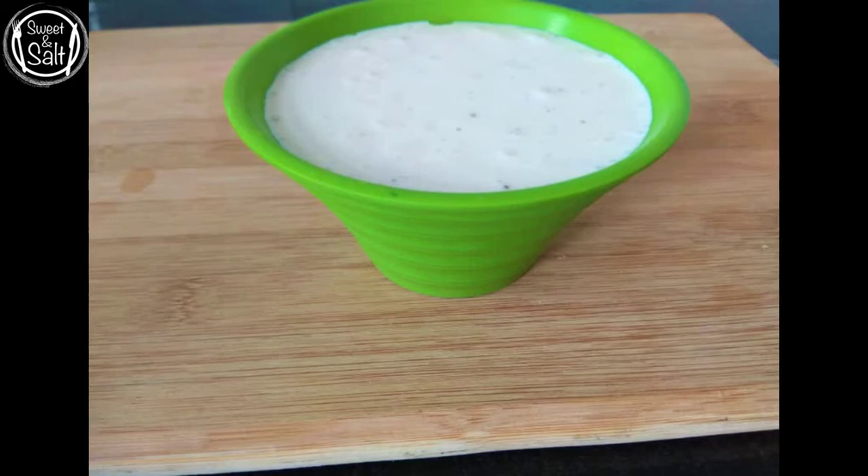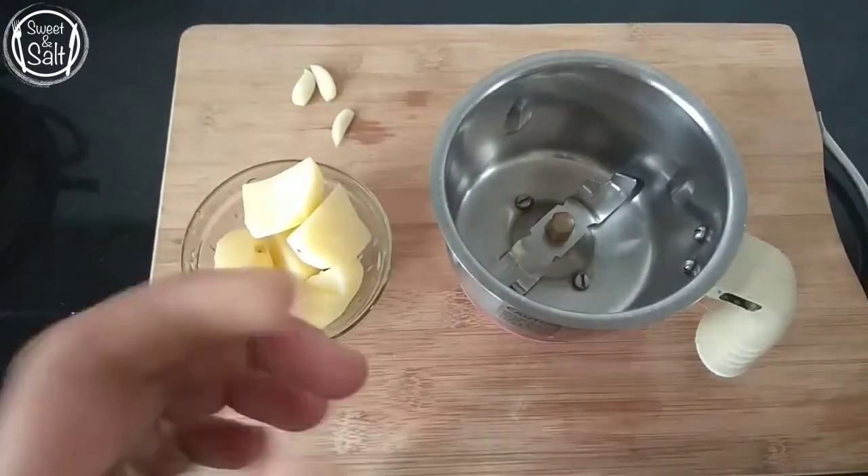I am adding the mayonnaise to the vegetables. I am adding the eggless mayonnaise. What I think is very good.